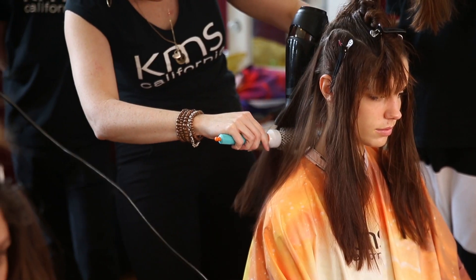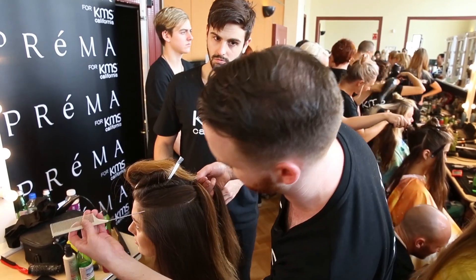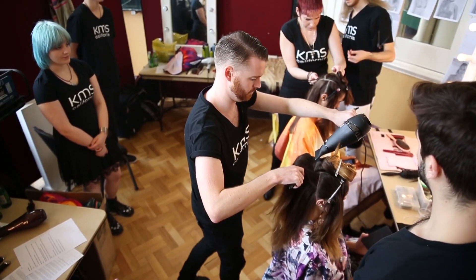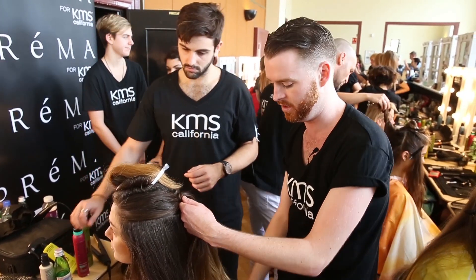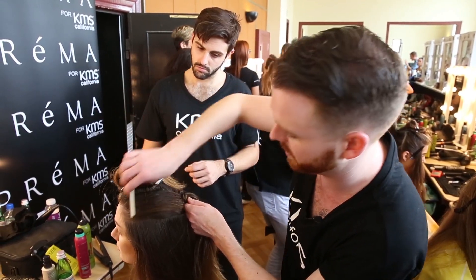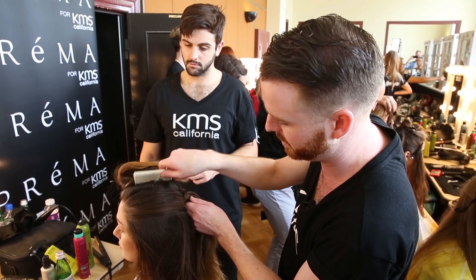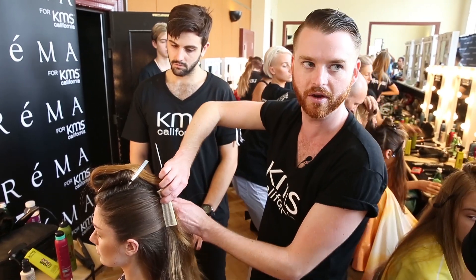Once we've brought the sides through, we're actually going to bring the top over and secure it underneath, so the braid will actually be hidden. The end look is going to be quite high through the front and tucked into the nape quite low. The ends are going to be left out and smoothed over. We're going to keep lots of smooth structure and clean lines all the way through, and really pull back into that area.